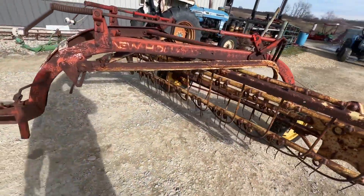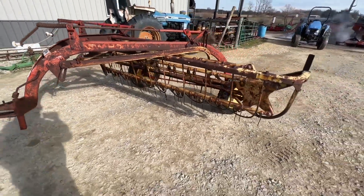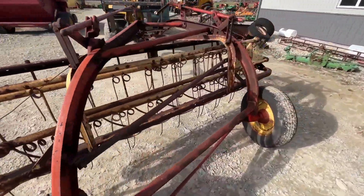Decent looking old rake. Jack and hitch — I'm gonna run it for you here. We're gonna have it for sale right here; if you guys have any questions, give us a call.